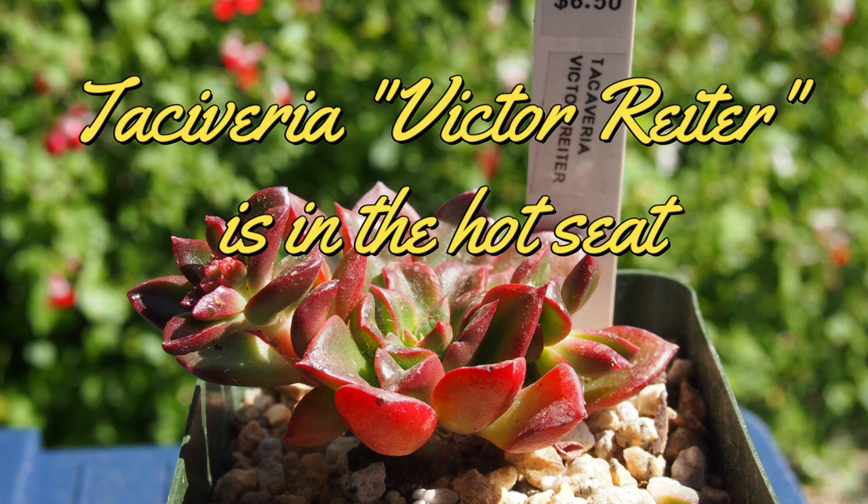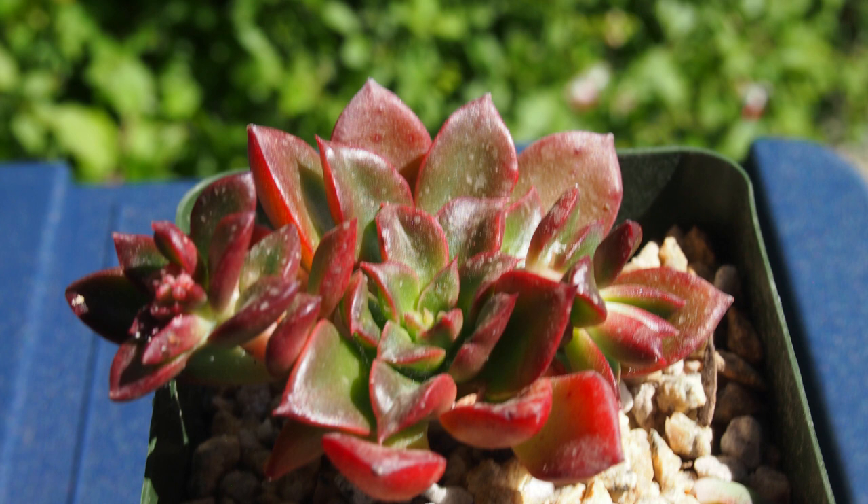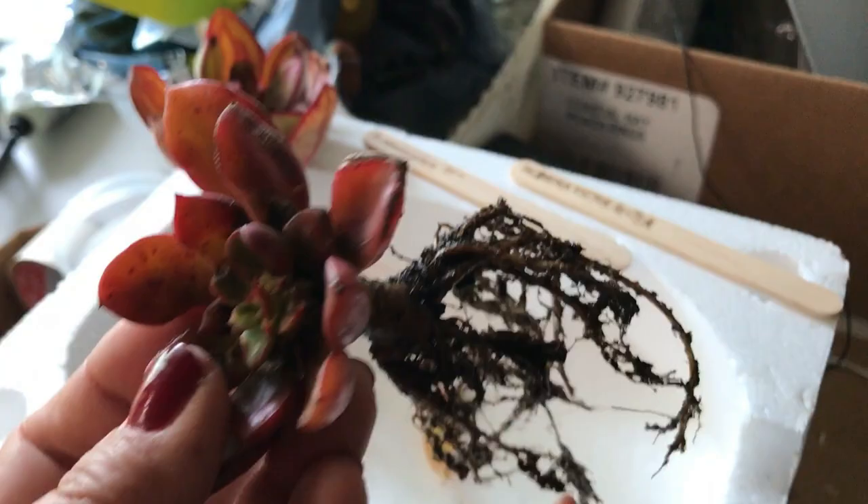Today I'm going to talk about the Tacivaria Victor writer. Tacivaria is derived from the word 'Tacitus bellus,' which is also a Graptopitalum — it's another word for Graptopitalum. This plant is a combination of Graptopitalum and an Echeveria.